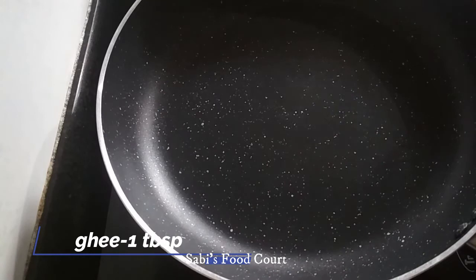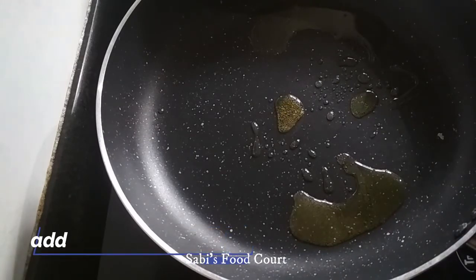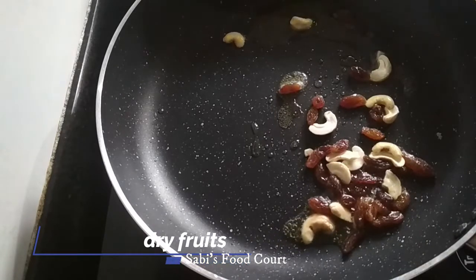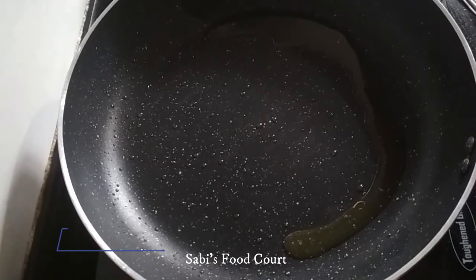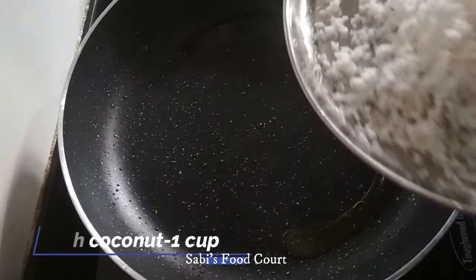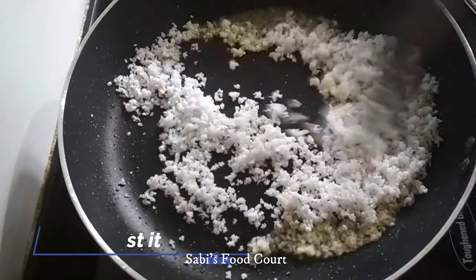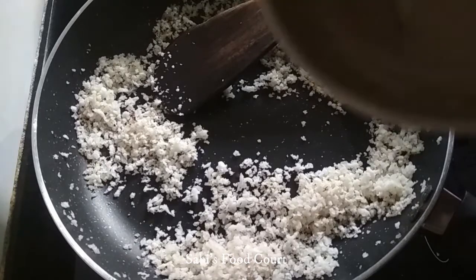Add 1 tablespoon into the pan and roast a little bit. I will add a little bit more, then cover and roast the rest.